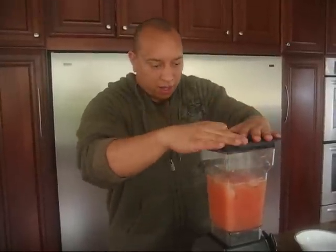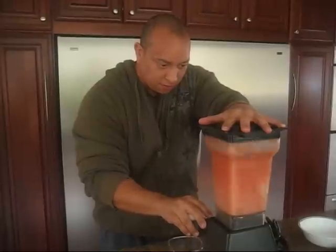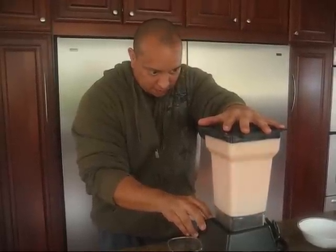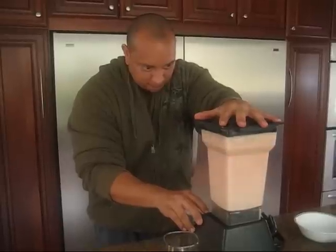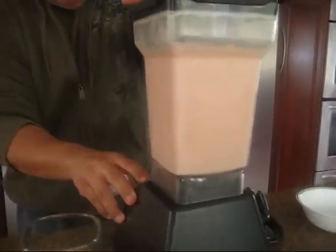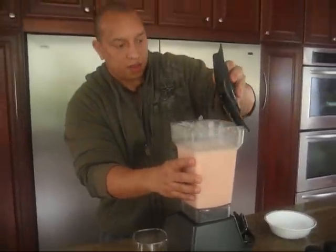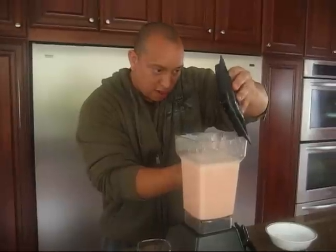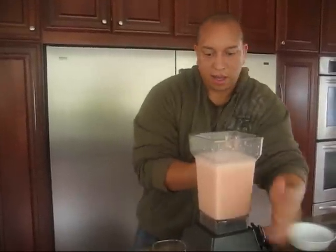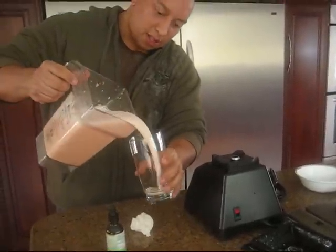Now I'm gonna go ahead and blend this all up — I'm just gonna pulse it. And I'll make sure I don't miss out on any of that juice. I'm gonna go ahead and pour it in this cup. It will get a little foamy but that's alright.